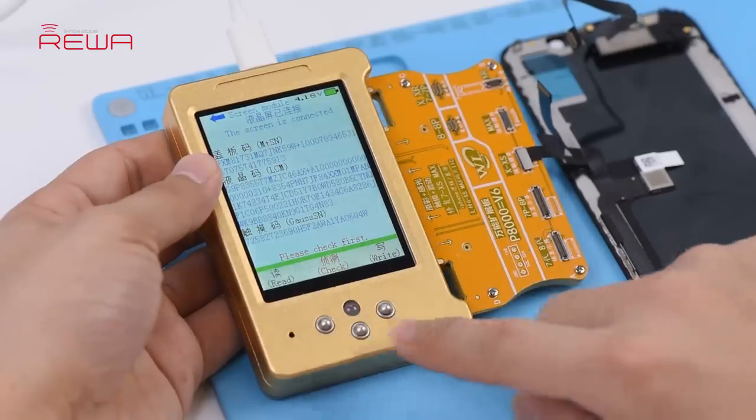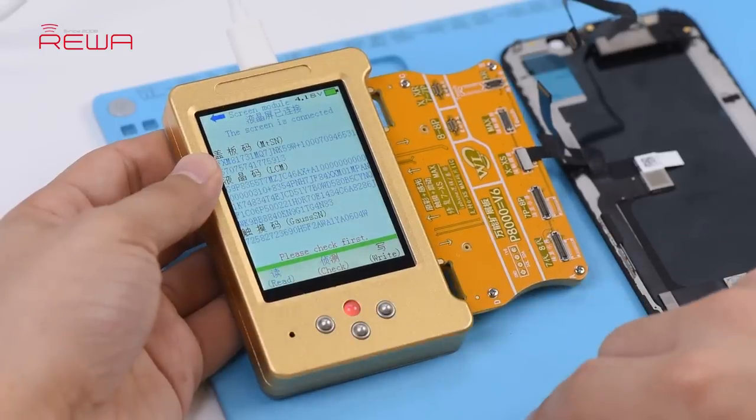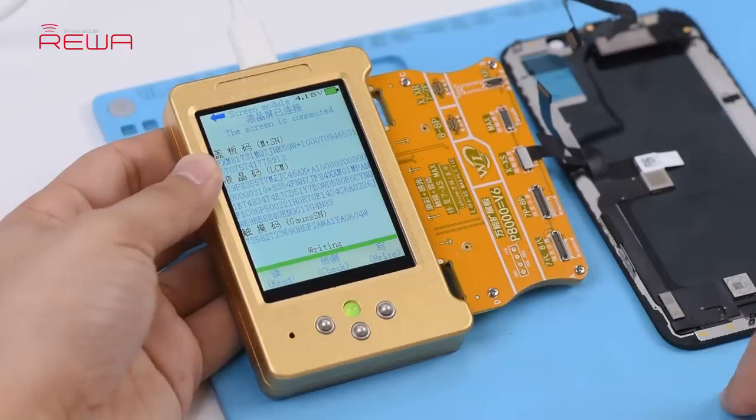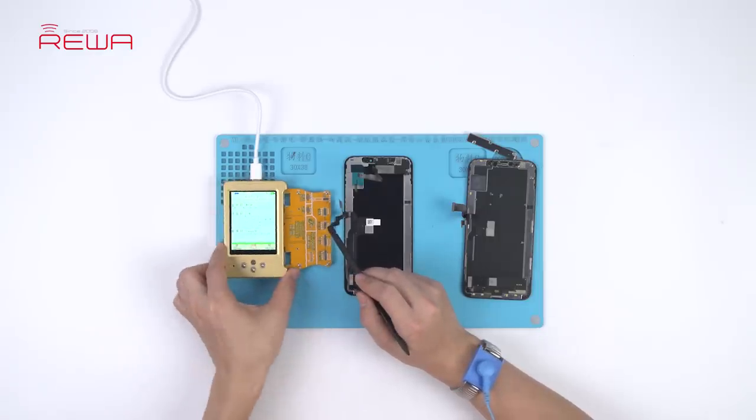Press the check button on the programmer. The indicator light is on. Press the right button on the programmer. The programmer starts to write the data to the aftermarket screen. Once finished, disconnect the aftermarket screen.